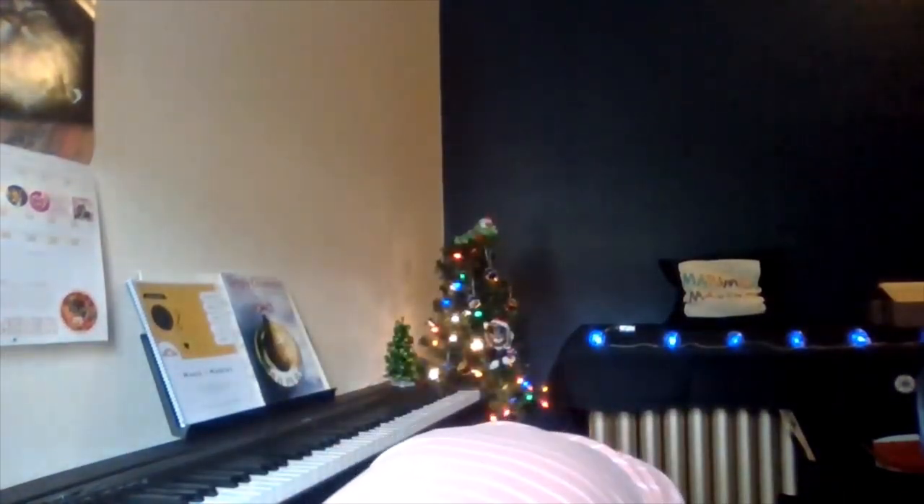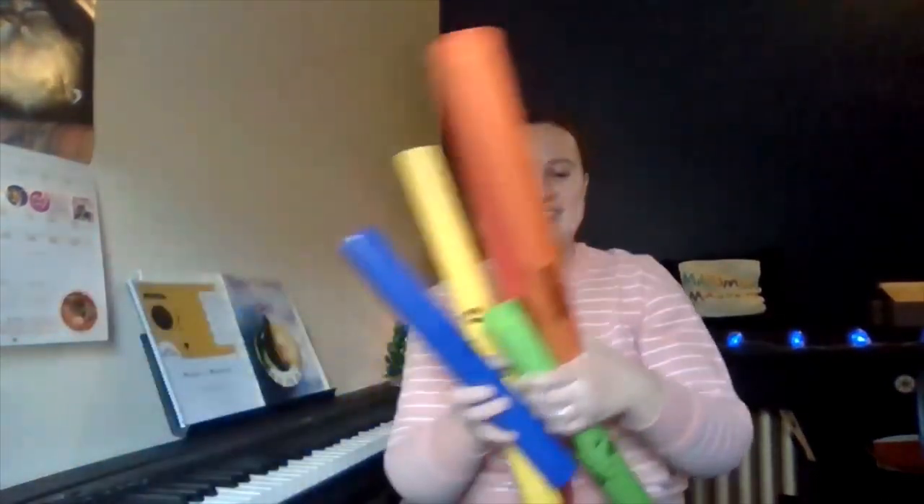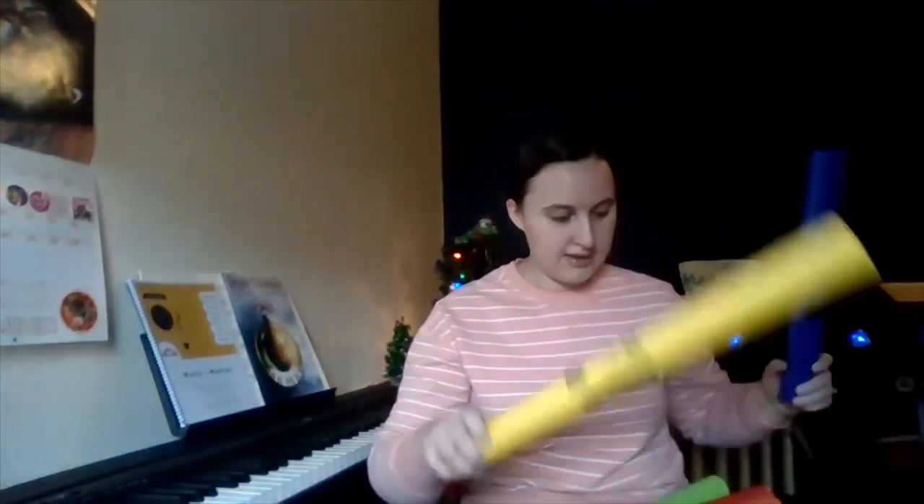Let's get some Boomwhackers out. It could be like this — snow falls, snow falls, snow falls, never so chilly.